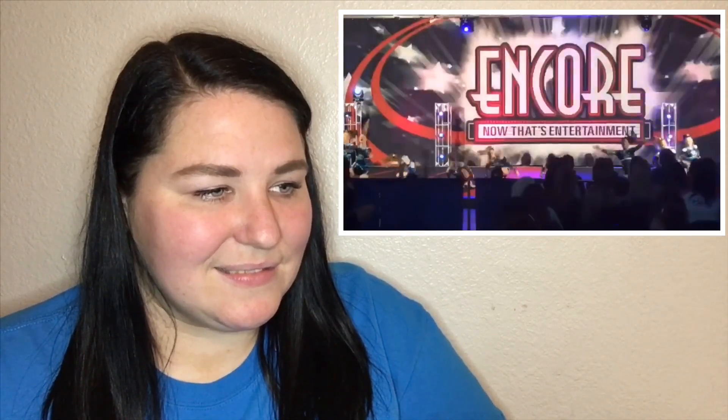Yes! Alright, time to dance. Oh my gosh, they're dancing to Fergalicious!